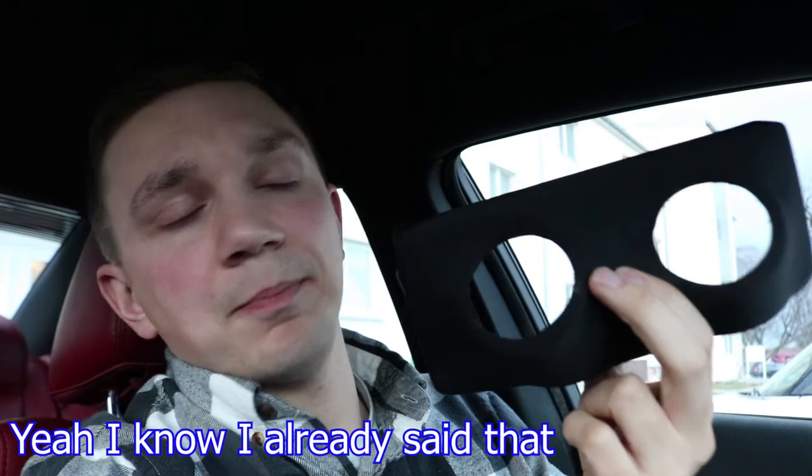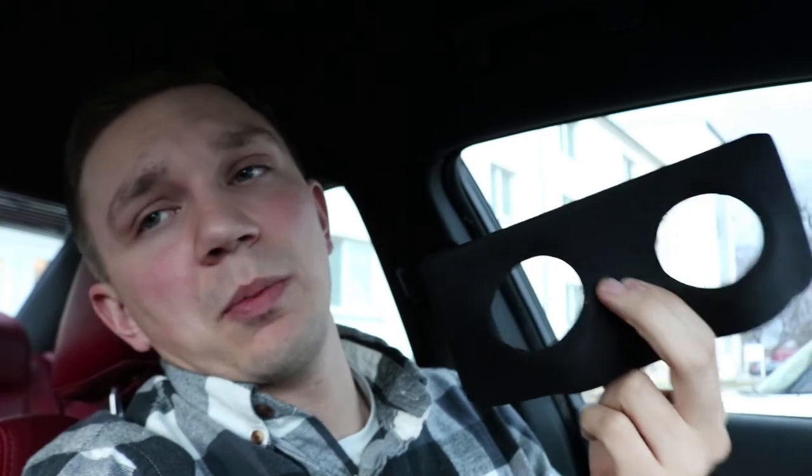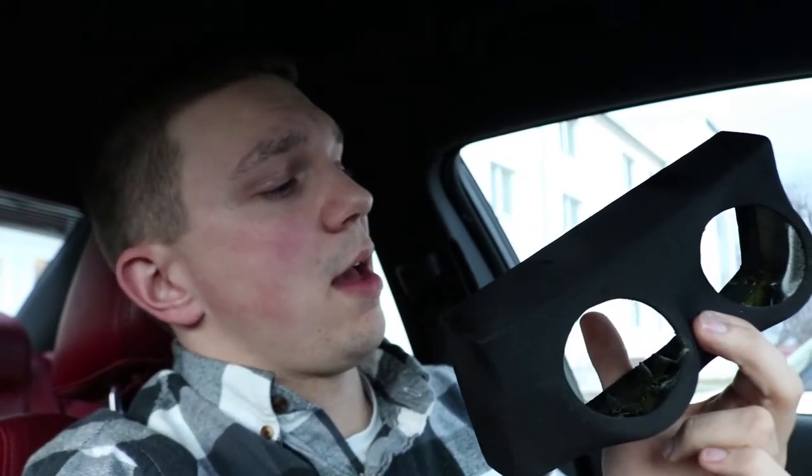So essentially what the plan is — I got this from SpeedLogics.com, I'll put a link down below — it's going to replace my sunglass holder on the top console up there, and it will hold two gauges. I'm not exactly sure on the size, but the average is like 52 millimeters, something like that. I think this will look really clean and well put together once it's in there. Let's go over how it's going to look and some issues I might have with it.